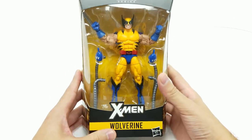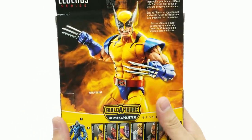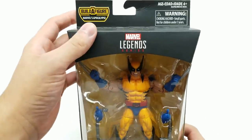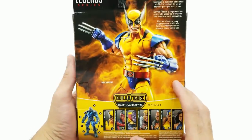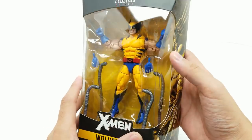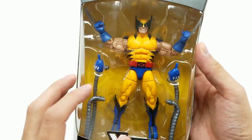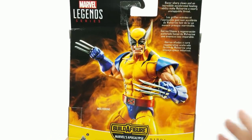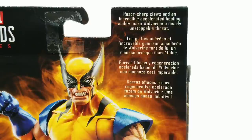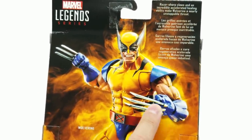First, we have Wolverine. Doesn't Wolverine look amazing in this package? This looks incredible — it's perfect to display. I almost wish we couldn't open it because this looks so great. We will open it; we'll see how amazing it is, which is even more fun than just having it in the package. You can always display it back in the box later for collecting. It doesn't come with a lot of Apocalypse stuff — other than these cables right here. I'm excited that he does come with some accessories, with fists to switch out.